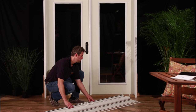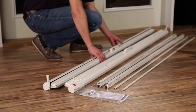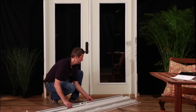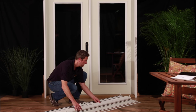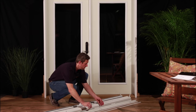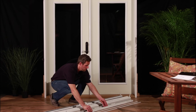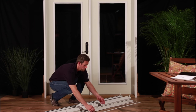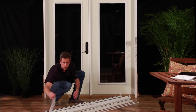Step 1, Part B: verify the following components are included in the box. Parts are listed from left to right. Part 1: screen housing marked A and D. Part 2: screen housing marked B and C. Part 3: header top screen track marked A and B. Part 4: sill bottom screen track marked C and D. Part 5: header and sill screen track covers — there should be two. Parts 6 and 7: hardware and instructions.